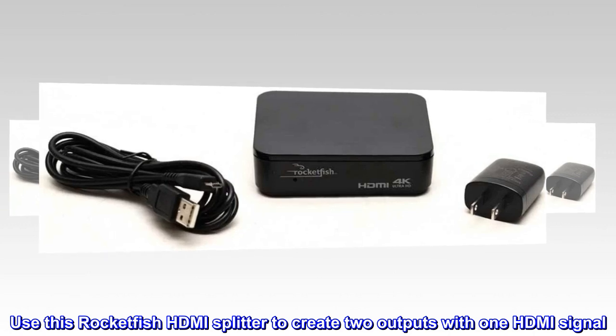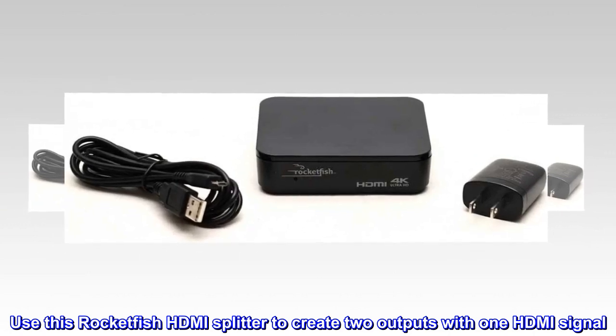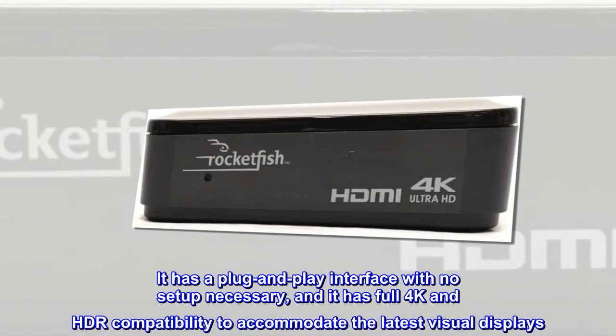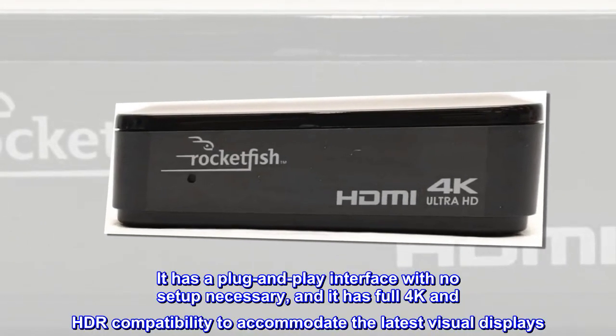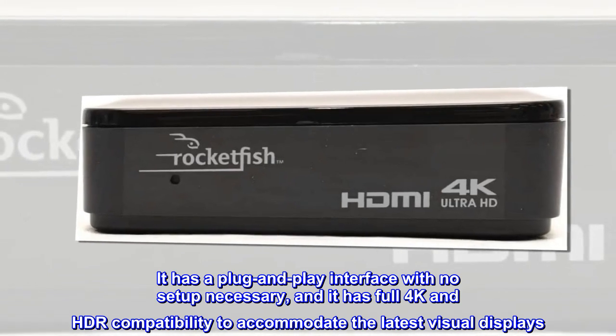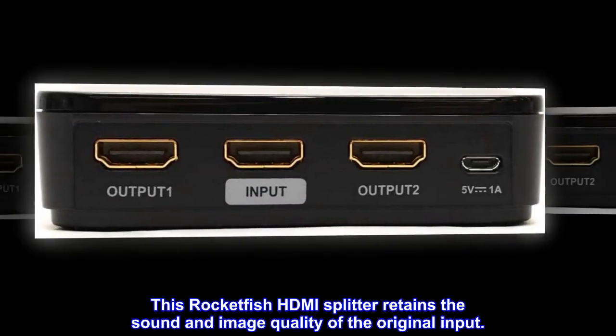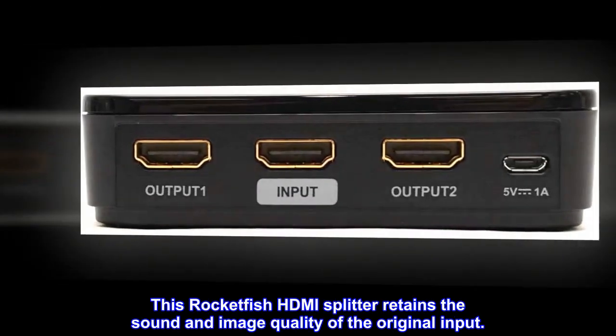Use this Rocketfish HDMI splitter to create two outputs with one HDMI signal. It has a plug-and-play interface with no setup necessary, and it has full 4K and HDR compatibility to accommodate the latest visual displays. This Rocketfish HDMI splitter retains the sound and image quality of the original input.